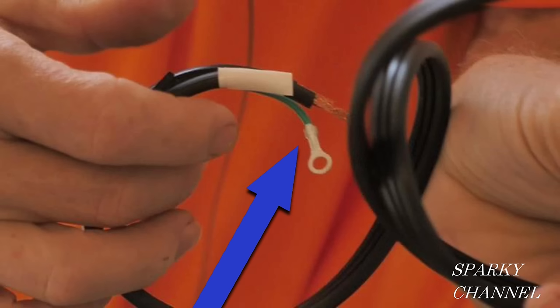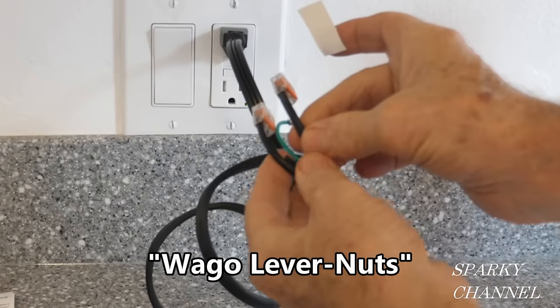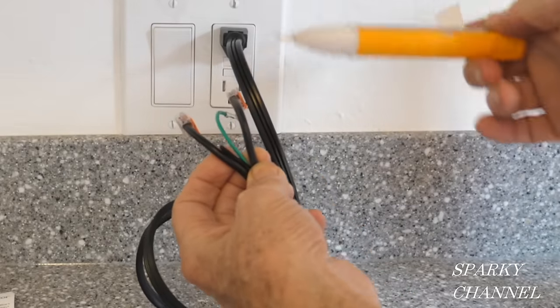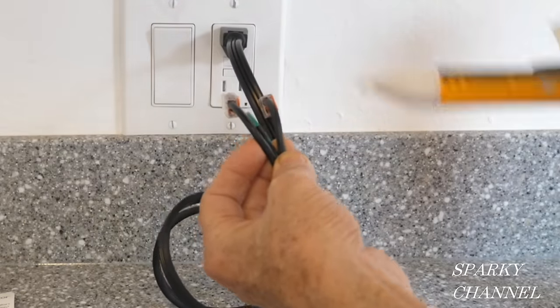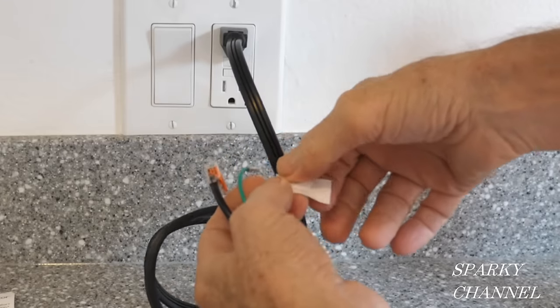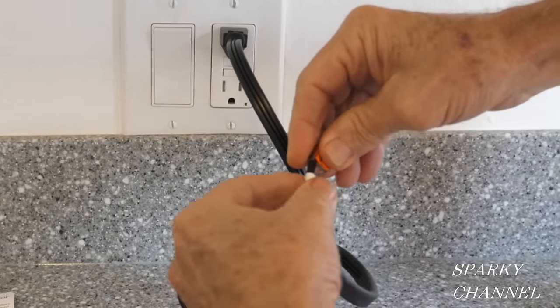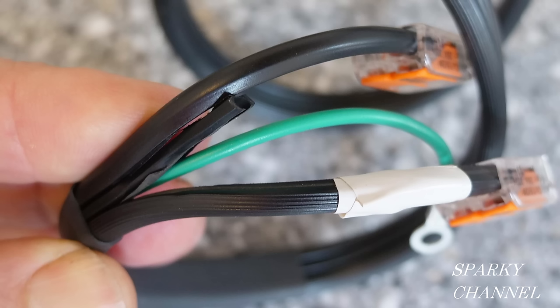The new cord is 16 AWG, and all garbage disposer cords must have a ground wire. Here's the InSinkErator cord from the power cord kit. I've put Wago lever nuts on the ends. There's a polarity to this: this wire has a slight stripe to the insulation — that's your neutral. This one's smooth, so this one's your hot. I'm going to put some white electrician's tape on the neutral so we make sure to hook the neutral to the neutral and the hot to the hot.